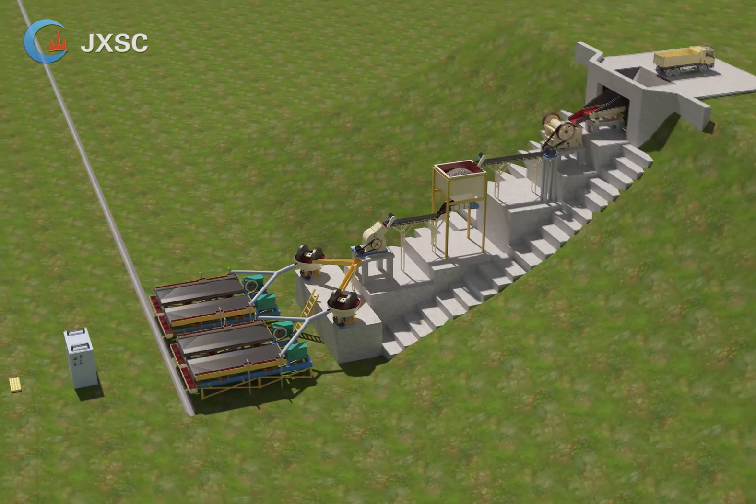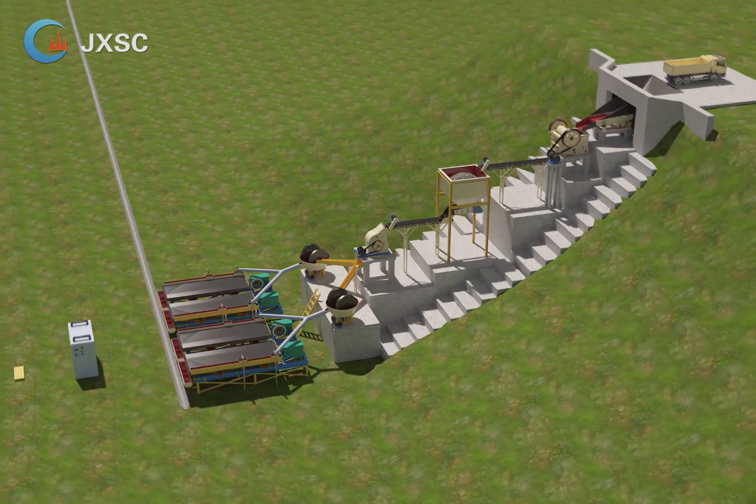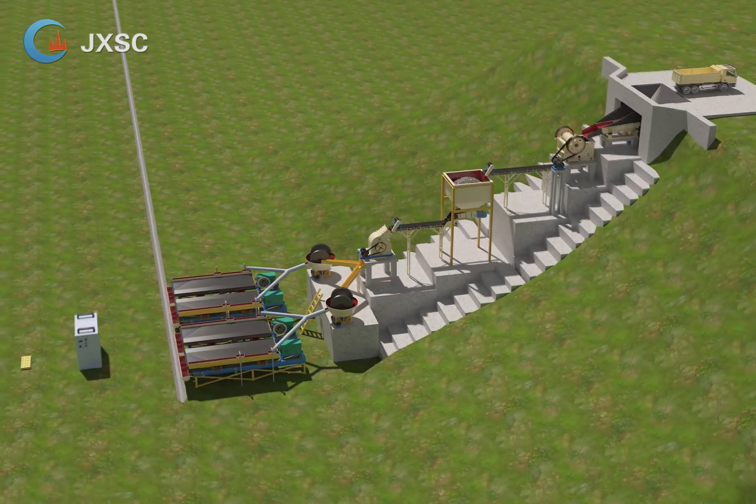9. Gold smelting furnace. The gold concentrate from the shaking table can be smelted into a gold bar by the gold smelting furnace, which makes it easy to carry the gold and prevents it from being lost.